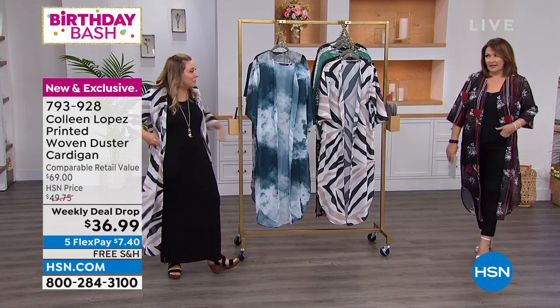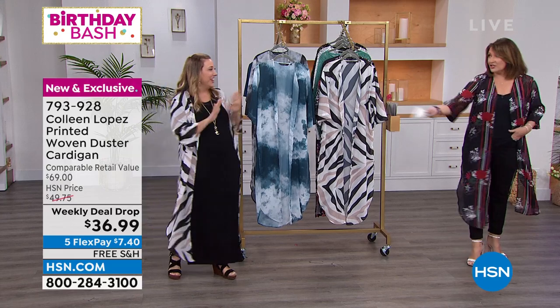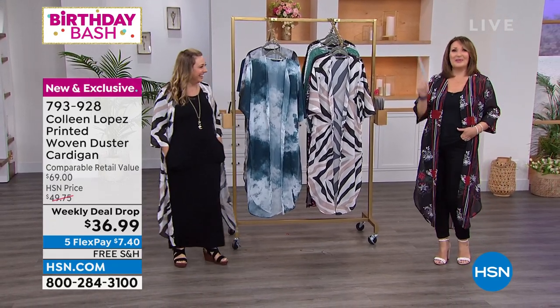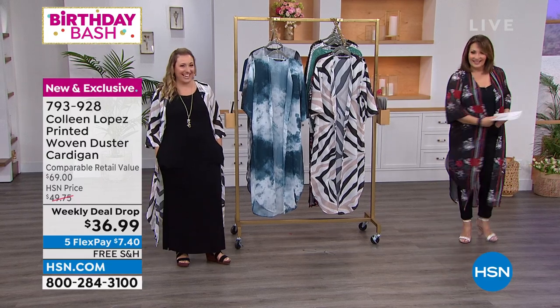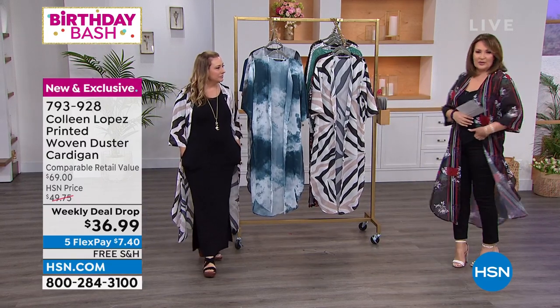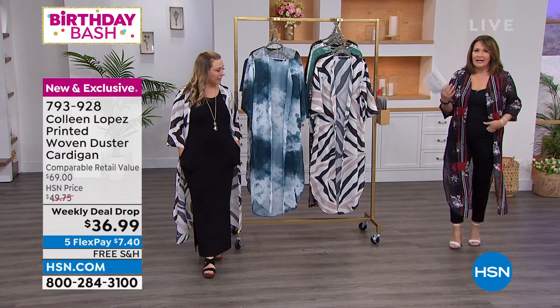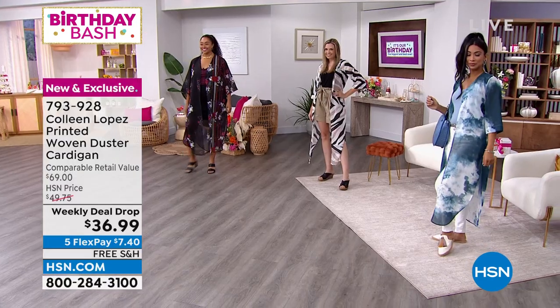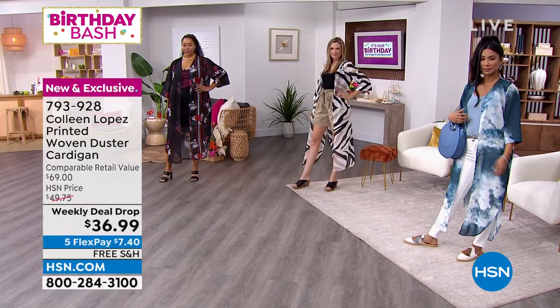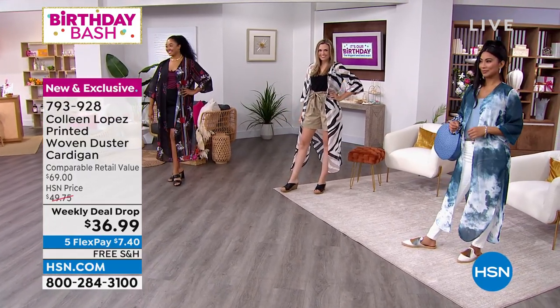It actually happened — I put one on once and it had belt loops and I was like, something is wrong with this picture. But this — when you walk, it just floats on your body. You girls will love it. It gives you coverage in the right way, but it doesn't look like you're trying to cover your arm. It's stylish, it's fashionable.